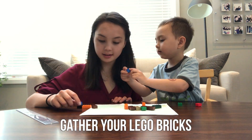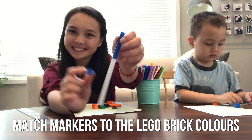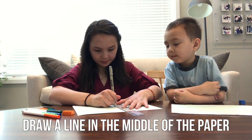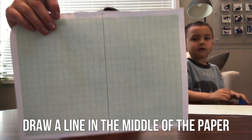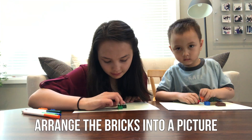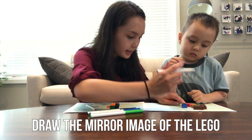Start by selecting the LEGO bricks you want. Then match the brick colors to the marker colors. Draw a line in the middle of the paper that will be used as the line of symmetry. Then arrange the bricks into a picture on one side of the line. Draw the mirror image of the LEGO on the other side of the line.